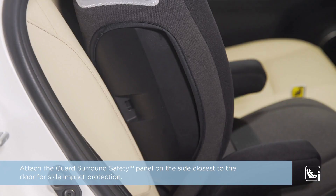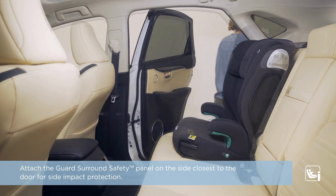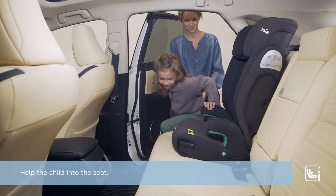Attach the guard surround safety panel on the side closest to the door for side impact protection. Help the child into the seat.